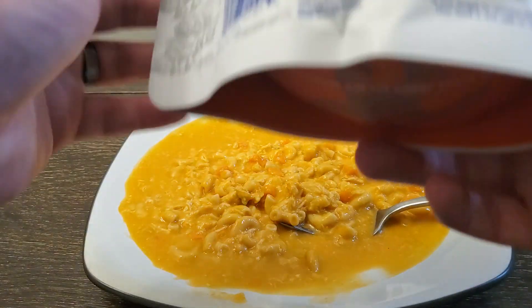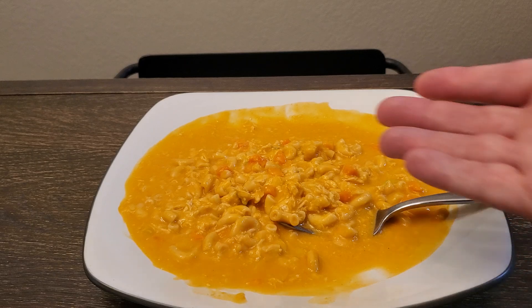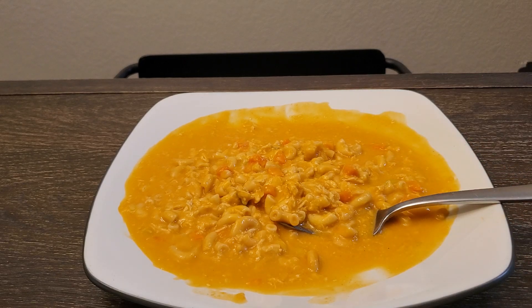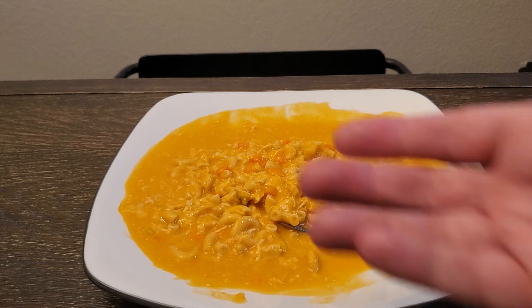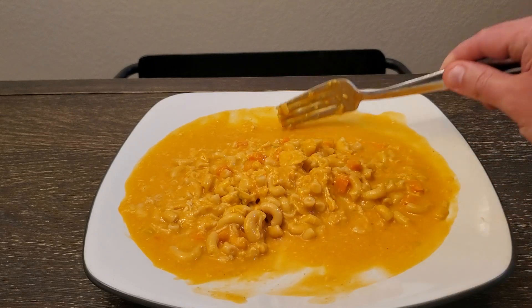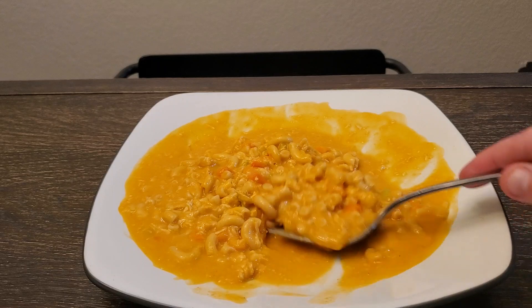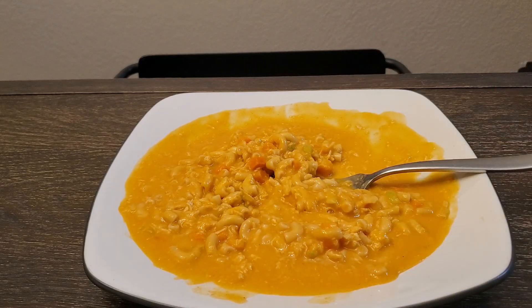Well, you live and you learn. I am going to finish it though — it's good enough to finish and I need to have some supper. Please like, share, subscribe, and comment. Let me know what you would have done differently if you've had this, and why I keep getting a little too much soup. I know I'm adding too much water but I'm doing what it says — apparently I need to add less. Let me know what you think, and thank you. Have a wonderful day.